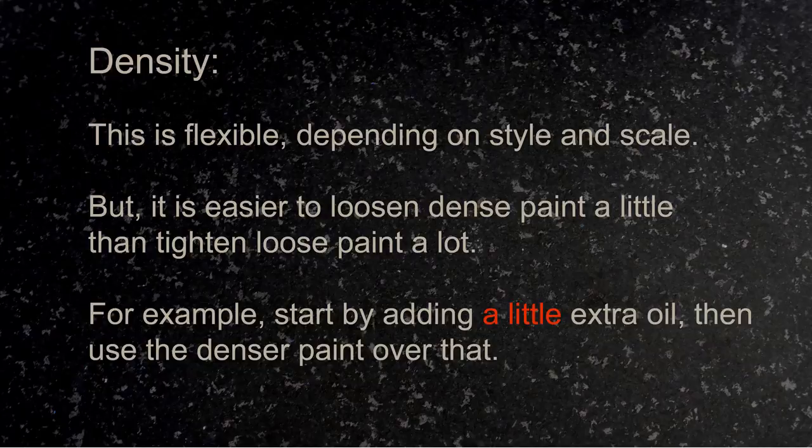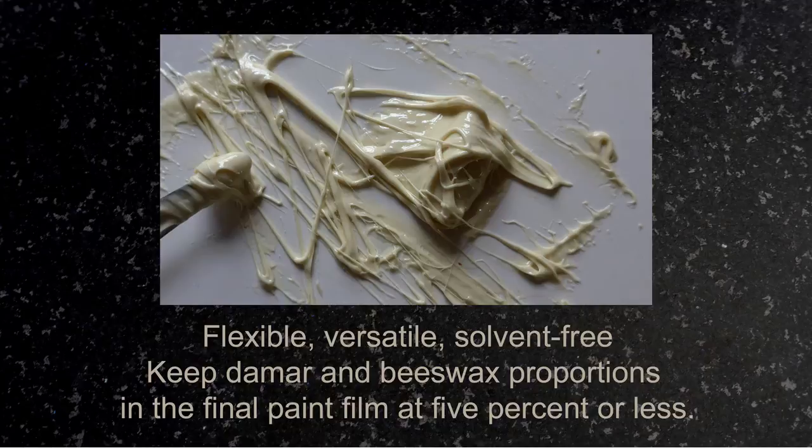I made a pretty dense version of this, but the density is flexible depending on your style and the scale at which you're working. If you're working on stretched canvas, you really can't use something quite that dense — you want it to be a little looser. It's easier to loosen a dense paint a little bit than to tighten a loose paint a lot. So you can start with the denser paint on the palette and thin it with a little extra oil, then use the denser paint over that. That works pretty nicely as an overall system.